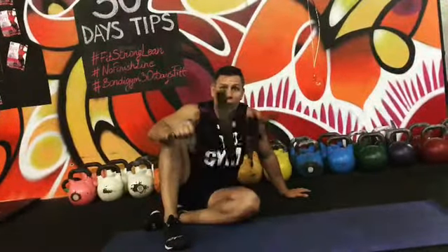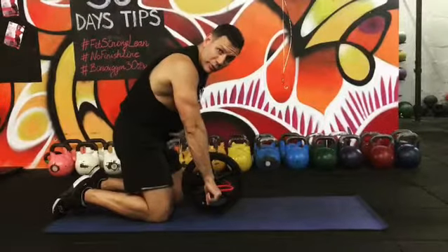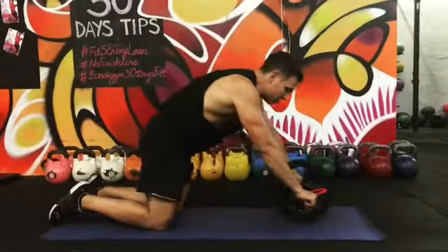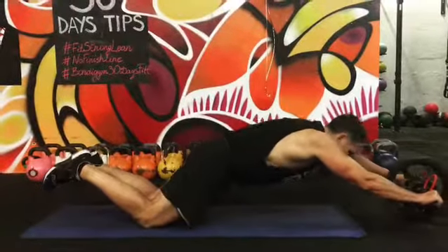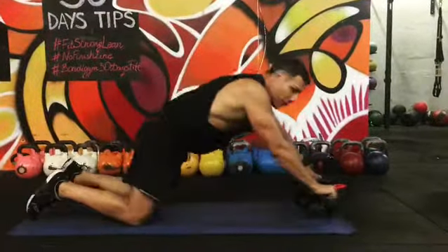For that we're going to use our ab wheel. As you can see, it's got a couple of handles on there. All we're going to do is come up into our kneeling position, tuck our pelvis to engage the front abdominal, and just roll forward, pause, and gently back. With a little practice we'll be able to go a little further, all the way out.